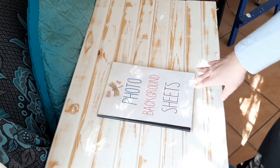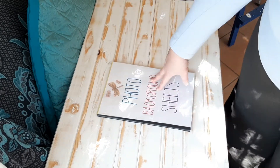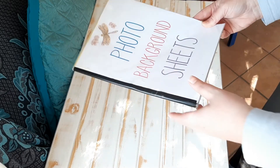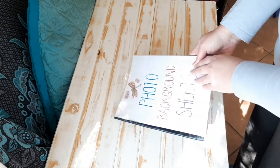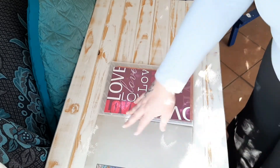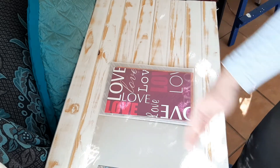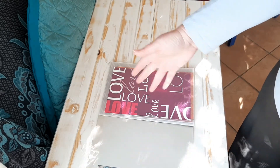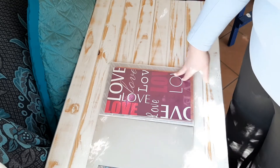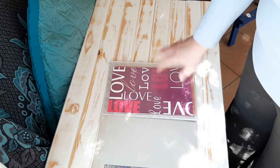I took a flip file and did a cover for it — the photo background sheets — and then I put all of the sheets I'd like to use for backgrounds inside it. I'll go through it quickly for you. These are just papers I got for scrapbooking or from magazines a while ago when I was still buying magazines for Pinterest, and I just decided to keep them.